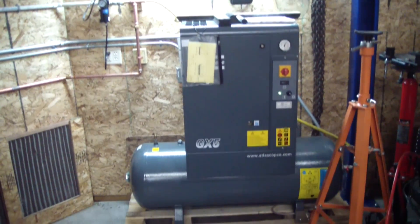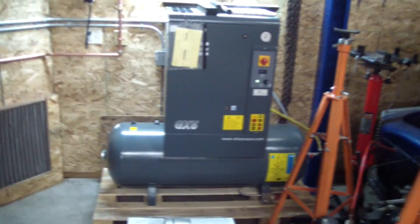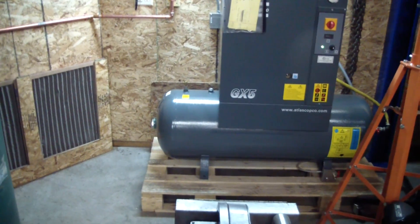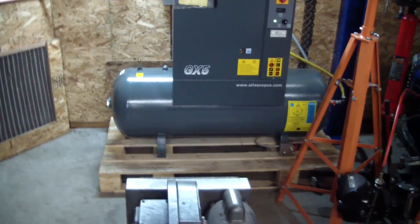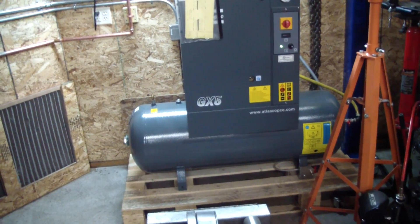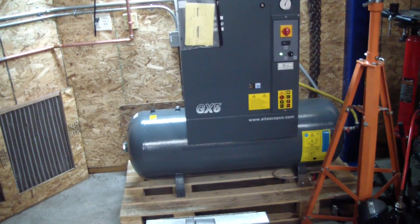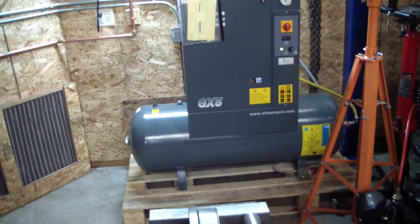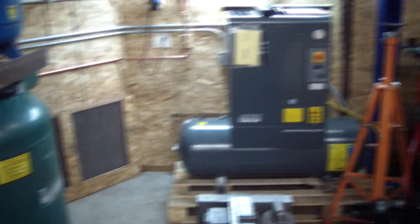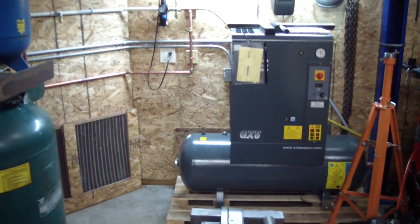Basically I bought this compressor and it's 100% duty cycle, which means it can run 10 minutes out of 10 minutes. It fills up that little 60 gallon tank beneath it in just a matter of a couple minutes, and then it has to run unloaded for 6 minutes to cool the motor off. It can cycle up to 10 times per hour. If your compressor was not 100% duty cycle, I definitely would not recommend trying to do something like this.